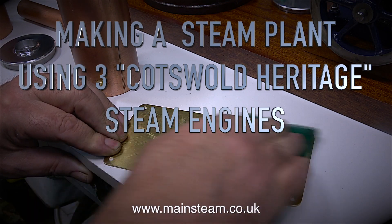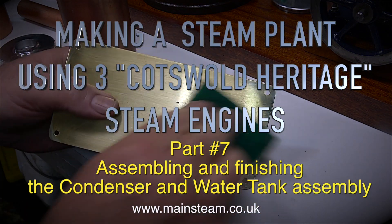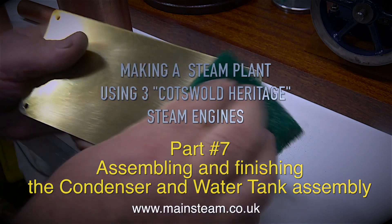Making a steam plant using three Cotswold Heritage steam engines. Part 7. Assembling and finishing the condenser and water tank assembly, starting with a thorough clean of all the metal parts.